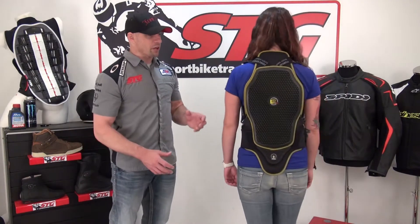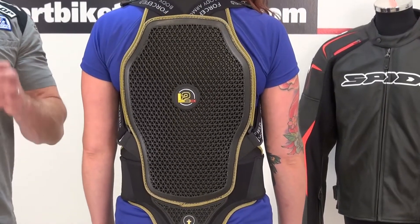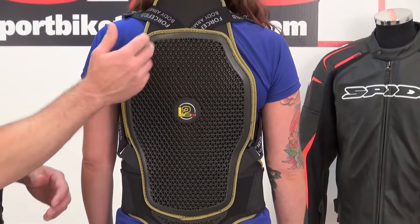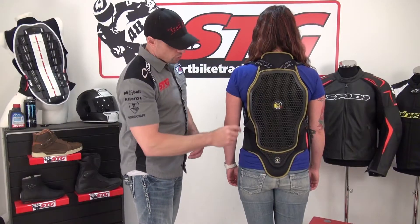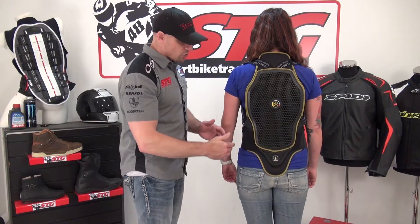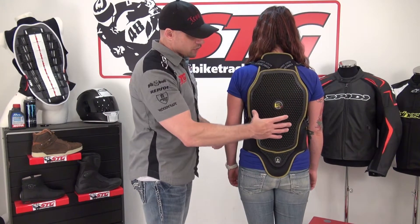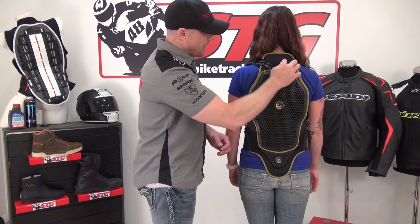We have Aubrey modeling the back protector right now. This is CE Level 2 certified, which is what you're going to want to look for in a back protector. There's an intelligent strapping system attached to the top of the protector, over the shoulders, down to the back of the protector here. Two-stage waist strap, which we'll show you in a second.